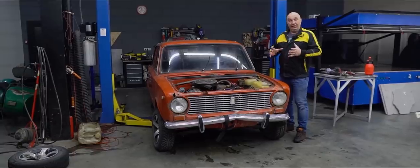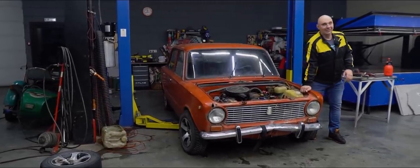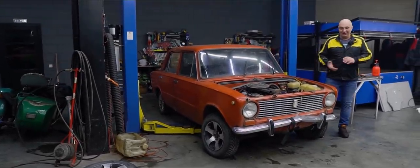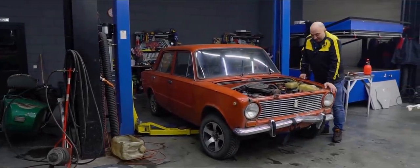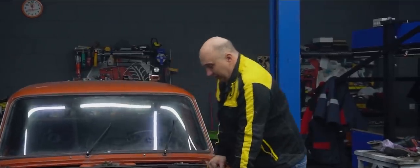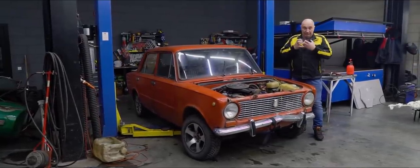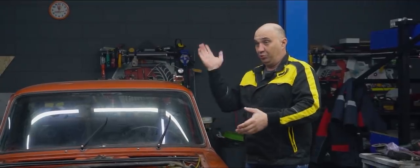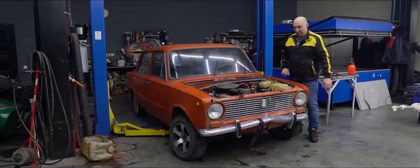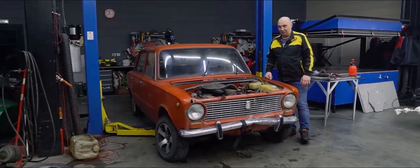We haven't bolted down the shocks just yet - they're attached to the arms but not to the strut towers. There aren't any bushings in there that could create resistance, and just look at how easily you can bring the car right down to the bump stops. The bushings do bind up after all - there is a bit of resistance there, but the bearings just spin. Look at how easily it takes a nose dive. Time to attach the shocks, drive around, and figure out where to go from there.